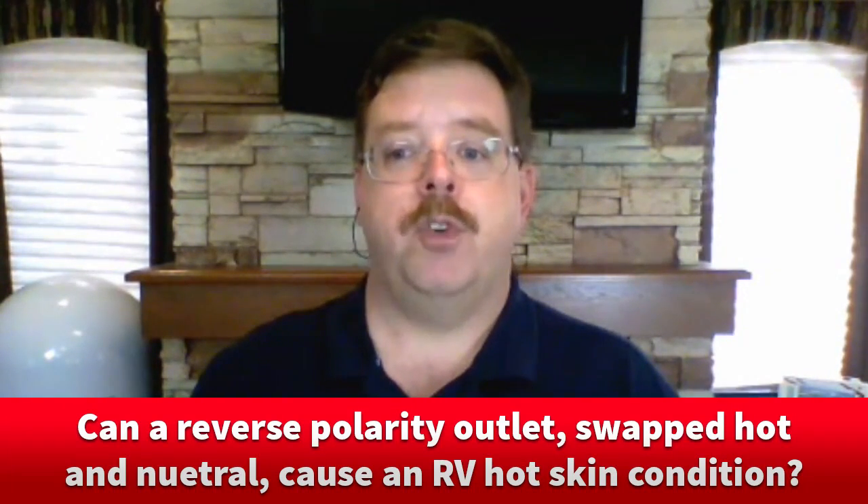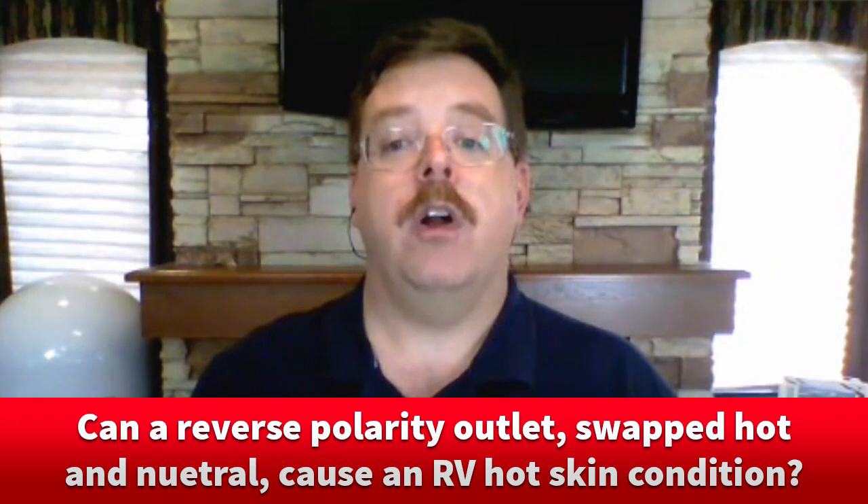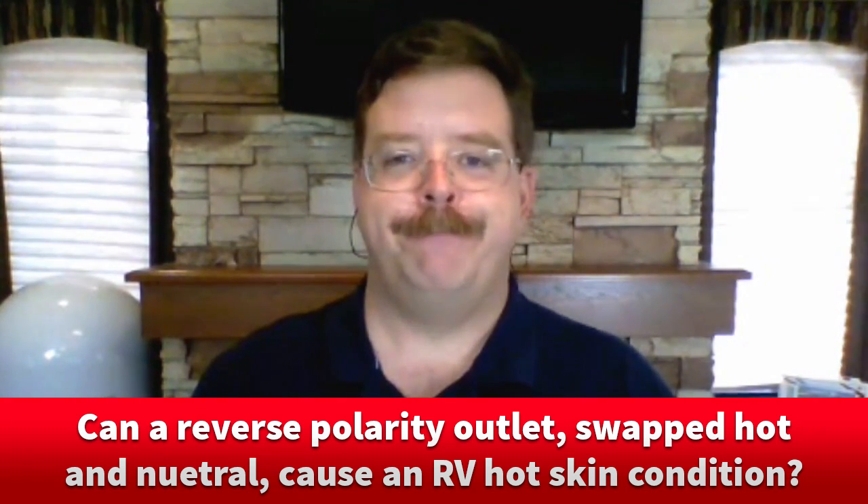Can a reverse polarity outlet — swapped hot and neutral — cause an RV hot skin condition? That's an old wives' tale. Everybody thinks that's what actually causes a hot skin,